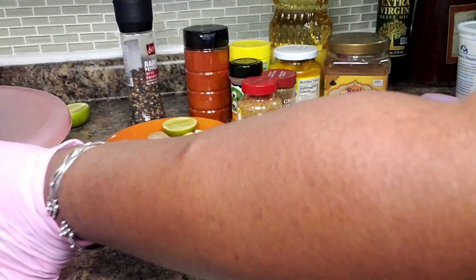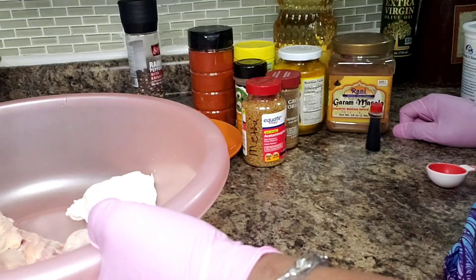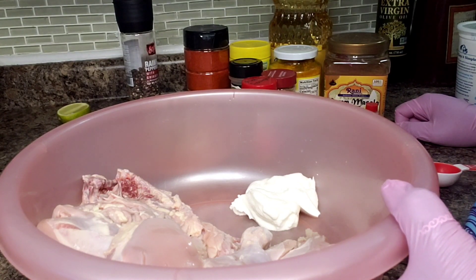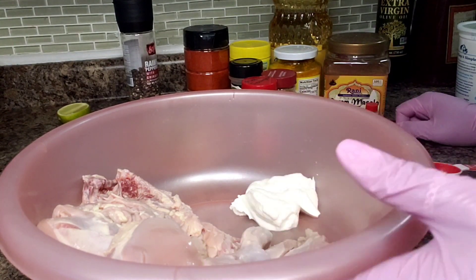Hello everyone and welcome back into my kitchen. We're going to prepare our chicken so it can marinate overnight, and we'll do our tangerine chicken tomorrow.